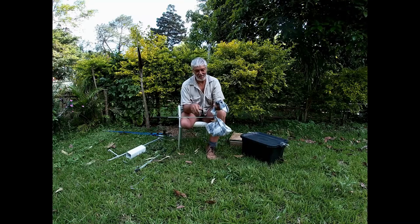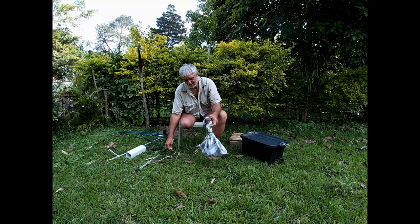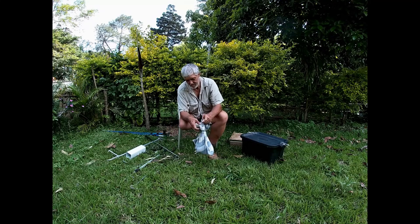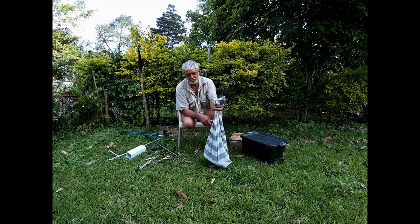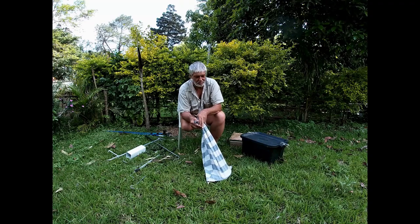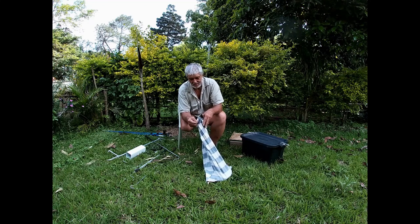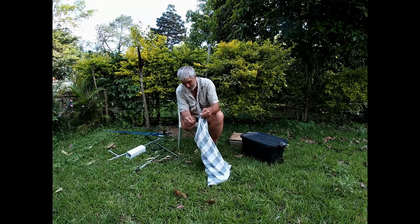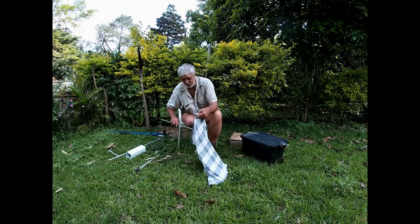That is one way of bagging a forest cobra. Another way - you could use any sort of instrument to keep the bag open, or have someone helping you with a hook, stick, or tongs to keep the bag open - as long as that person isn't nervous and wanting to run away all the time.